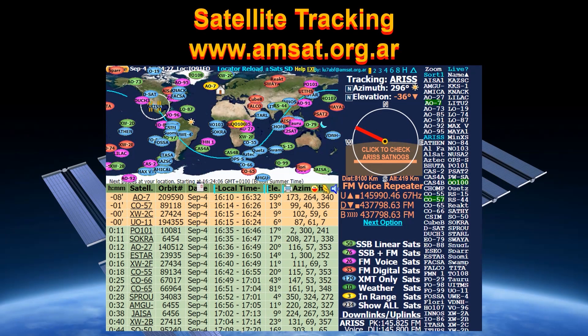So how do we track the International Space Station? There are various programs available, but for me, visit amsat.org.ar, the Argentinian branch of AMSAT. AMSAT help radio amateurs around the world communicate via satellite, and they've got a web-based satellite tracking program you can use to track any satellite, including the International Space Station.